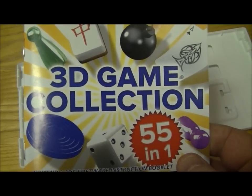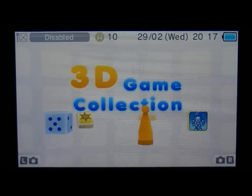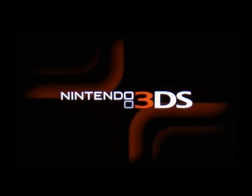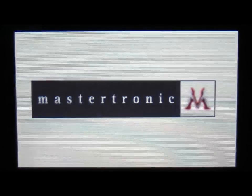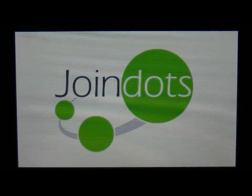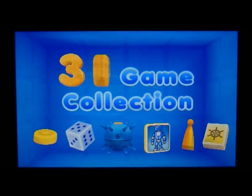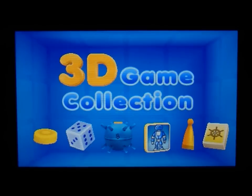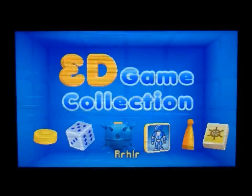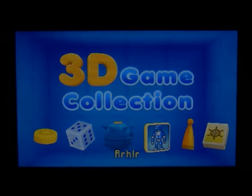So let's just have a very quick look at a little bit of the gameplay. So we're just going to have a quick look at the 3D game collection. There are 55 games and it's pretty basic stuff — just a bit of fun and a good kind of travel type game, where you don't want to be concentrating too hard on a platformer. The options are really basic: you've got play, trophies, help and options.